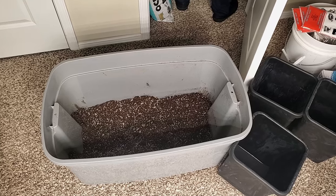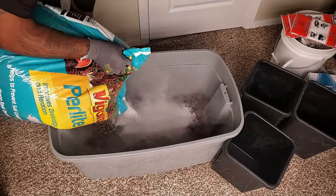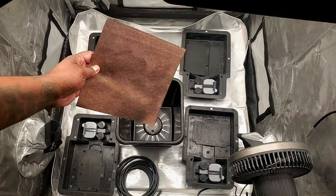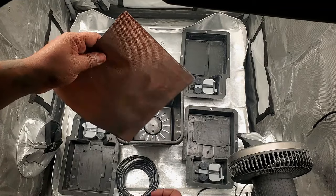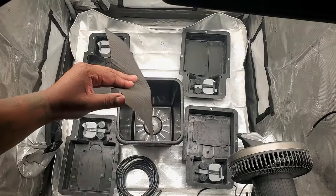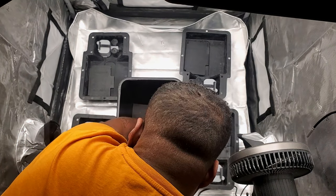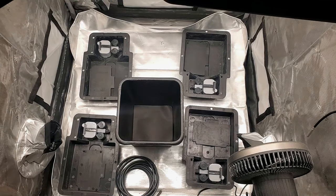AutoPot recommends that whatever medium you use, you should use a 50/50 mix of your medium and perlite to ensure that you have good drainage. The first thing you will put in the pot is the root control copper disc. You will notice that it has a copper side and a black side. Inside the pot you always want to put the copper side down. If you have one of the systems that come with a copper disc for your bottom pan, the copper goes up in the pan and down in the pot. The reason the copper discs are necessary is because when the roots hit the copper they won't grow past that point.